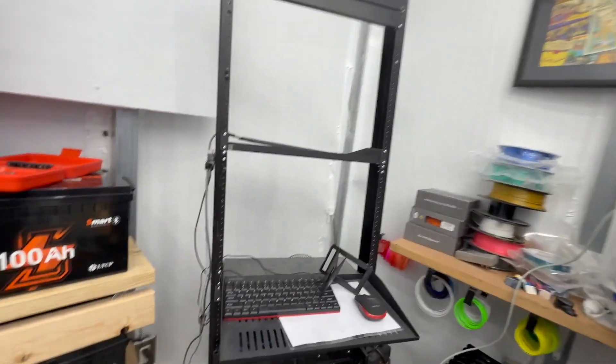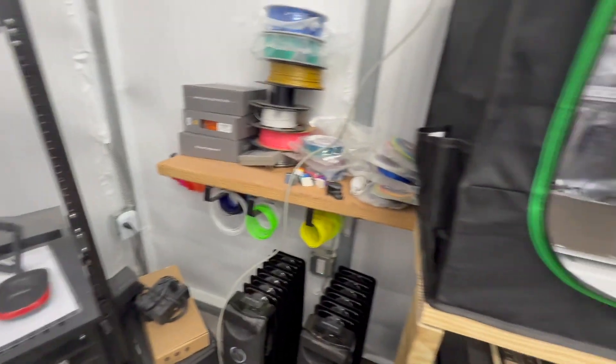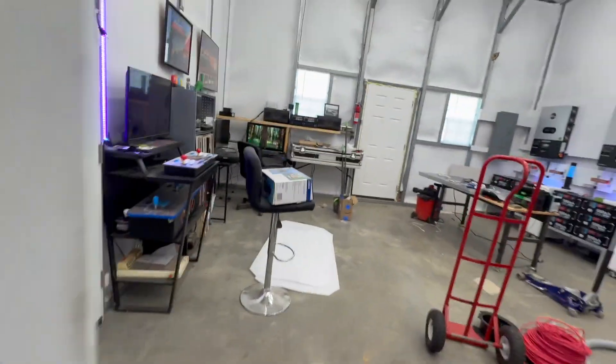I've got pretty much everything on. The only thing else I could do is turn on the servers and start mining some crypto, or turn on the 3D printer — but anything and everything is on. This one's now 5,000 watts.